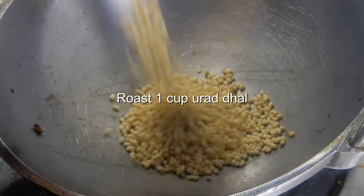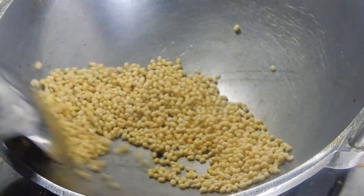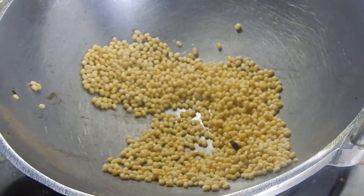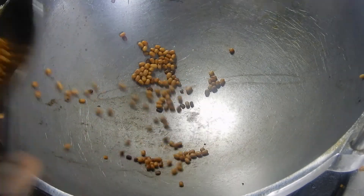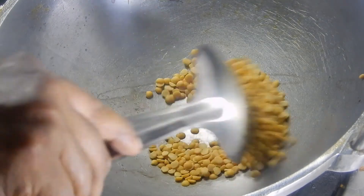Add 1 cup of urad dal and roast until it becomes golden brown. Then roast half cup of toor dal until it becomes golden brown color.